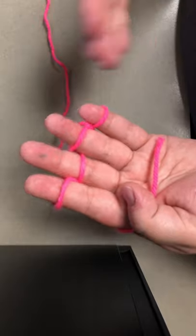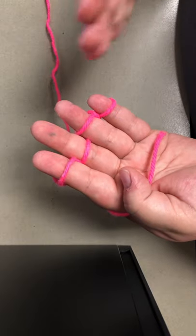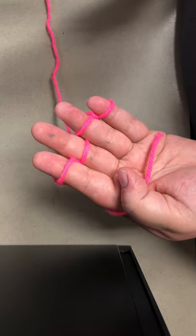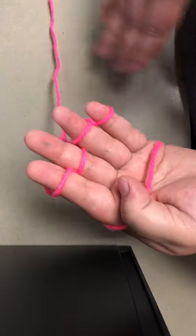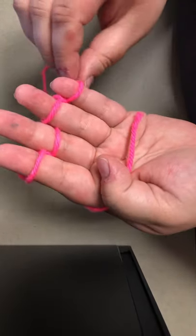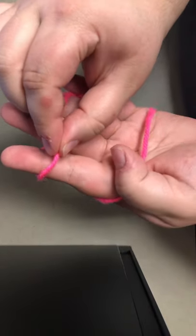If you find that you're having trouble with it, or you're like, where is the string — that's fine. Rewind the video, follow it again. I can't tell you how many times I had trouble learning this when I first started, but now I think I'm pretty good. And even I have trouble sometimes. I'm sure you will see the yarn fall off my finger at least once.